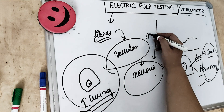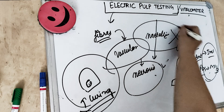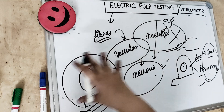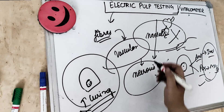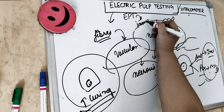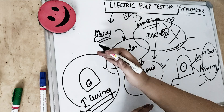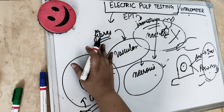Any metallic restoration should not be touched with the electronic probe tip. Also, for patients who have cardiac pacemakers, we should not do this test because an electric current is being passed across the tooth. Electrical pulp testing is also not used for immature teeth — where the root has not developed properly and the apex is immature — because the nerve fibers and odontoblasts are yet to develop, and it will not give a true value.